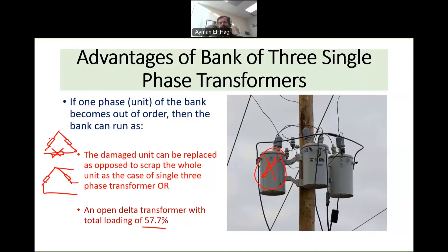You can look up the mathematical derivation for the open delta online. In summary, each configuration has its own advantages: a single three phase unit offers lower cost and smaller footprint, but if a failure occurs in one phase, having three separate single phase units is the better choice.